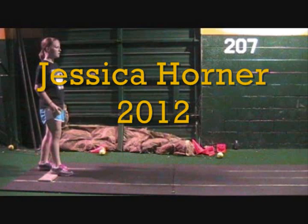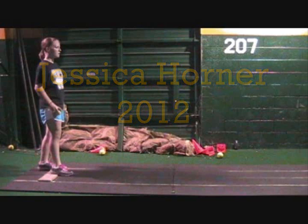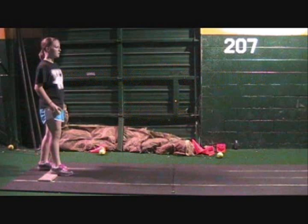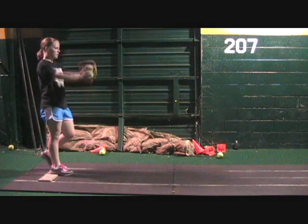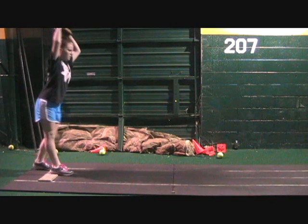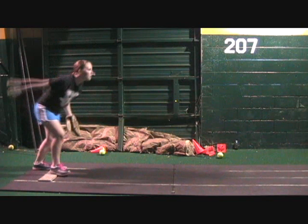Okay, Jessica, ready to pitch. The first part, we want to cut some of this swinging out. We'll talk about that as we go through the video. But this first part is what's called the attack posture.